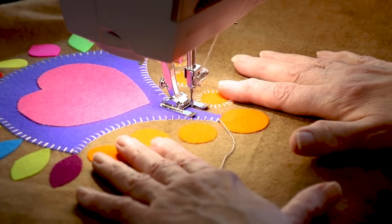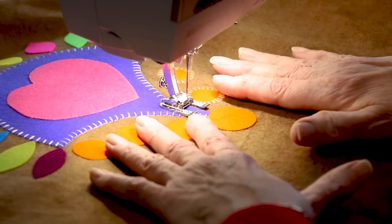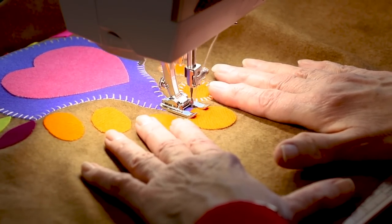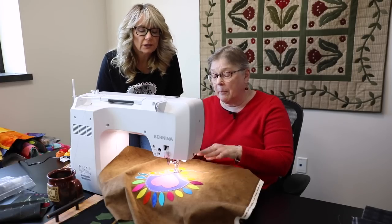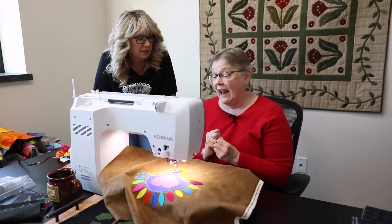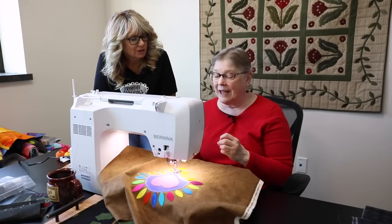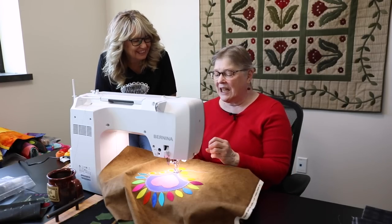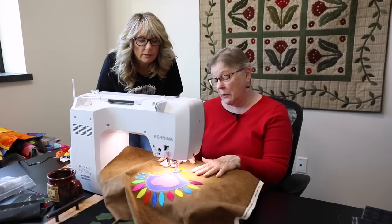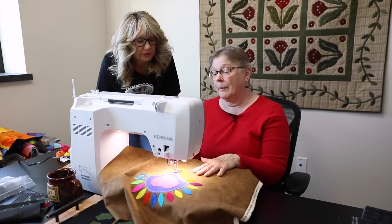At the start and stop, Barb leaves a tail. She takes it to the back and doesn't use the machine's thread cutter for the pearl cotton — the thread cutter doesn't like that heavy thread, will cut it but it's not pretty, and it makes a little ball on the top side. So she leaves a tail and buries it through by hand.